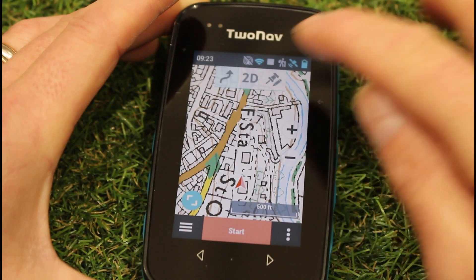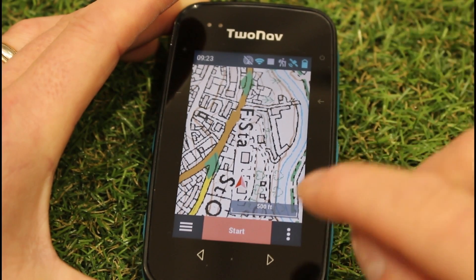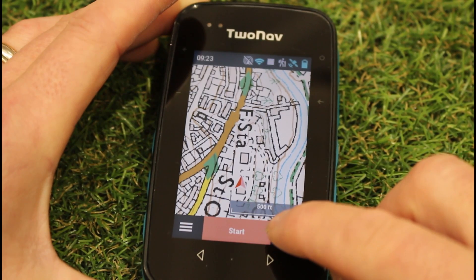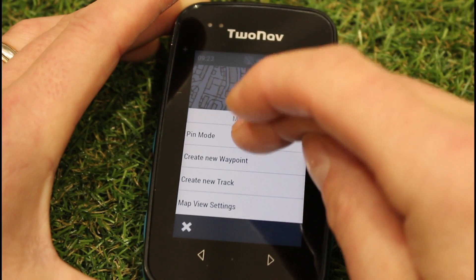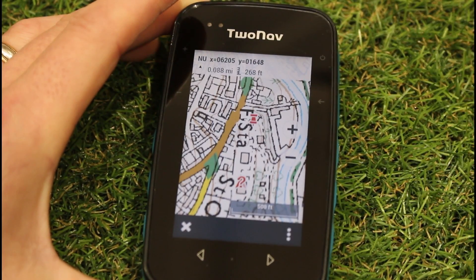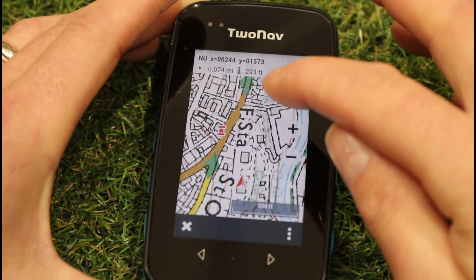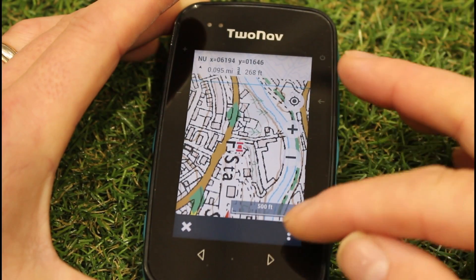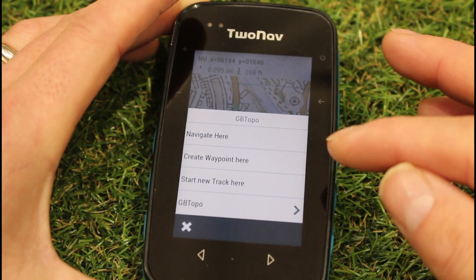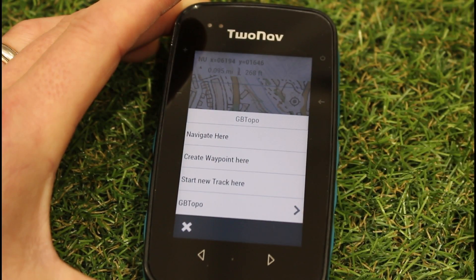It doesn't matter now if you haven't got a satellite signal and it's not allowing you to use that pin symbol. What you can do on any of the units, when you're on the map screen, tap on the three white dots at the bottom right, and you've got an option called 'Pin Mode'. If you select Pin Mode with the new 5.80, you've now got a pin on the screen that you can tap wherever you want it. Then you've got options where you can touch on the three white dots and say 'Navigate Here' to draw a straight line, or 'Create a Waypoint Here'.